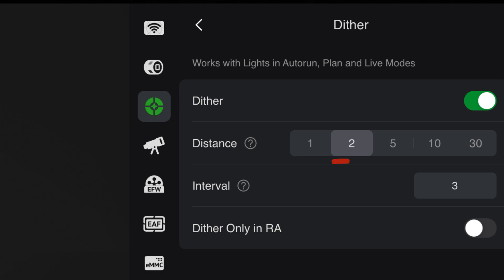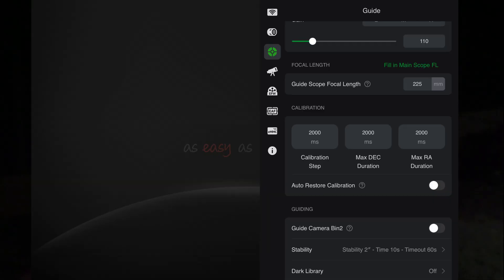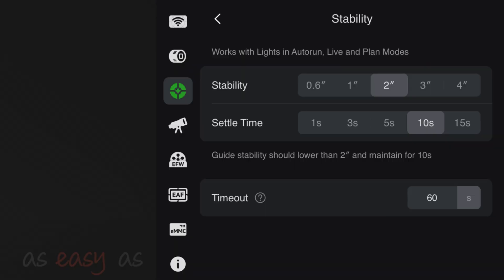My preference is to dither by two pixels and set the interval to every three frames. If you set the interval less than three frames, this can extend your imaging session a bit over the night as your telescope will have to settle after each dithering movement prior to imaging again. On the RA settings, I leave that off. Next, go back to the guide scope setting and select the guide stability settings. I have my equipment set for two for stability, 10 seconds for settle time, and 60 seconds for timeout.